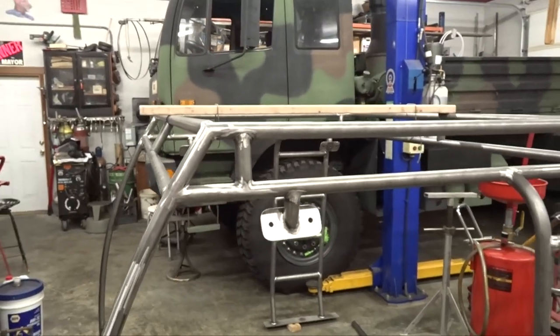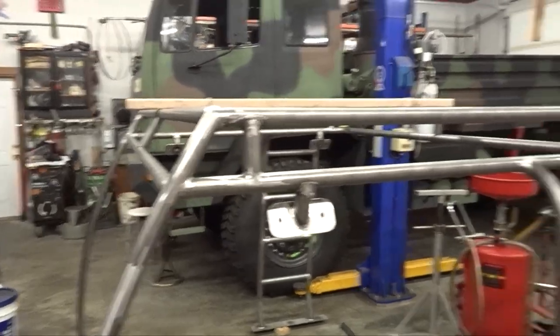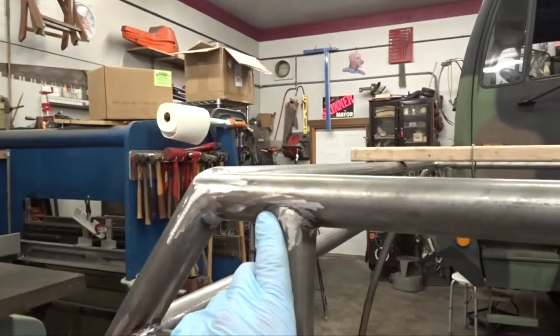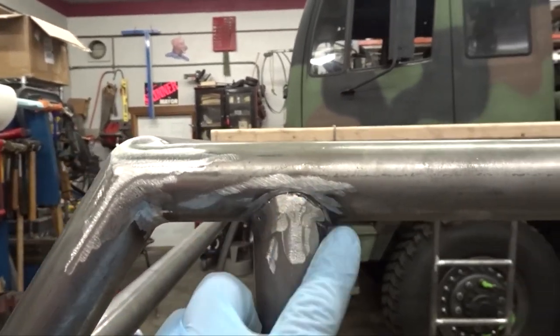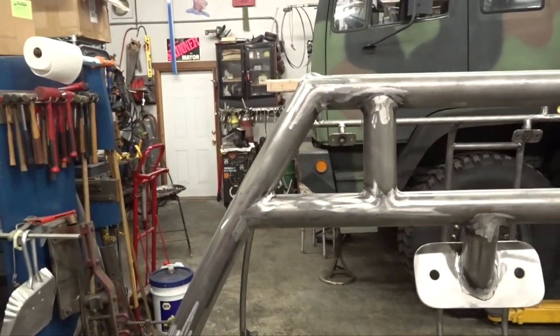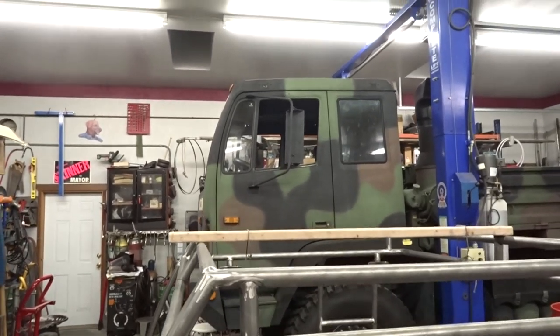We've got it off the truck and we've ground some of the welds, at least partially, and cleaned up. We'll have to come back in and fill in — there's a little bit of spatter we need to fill in, but we'll come back and do that with the TIG so it's nice and pretty, instead of the MIG where I can't really control the juice on it too well.